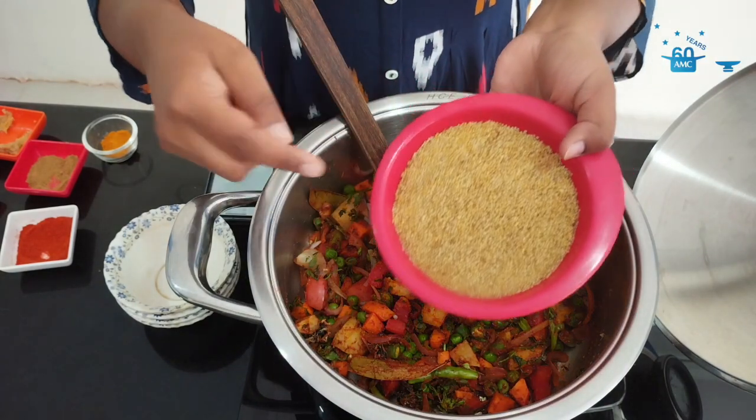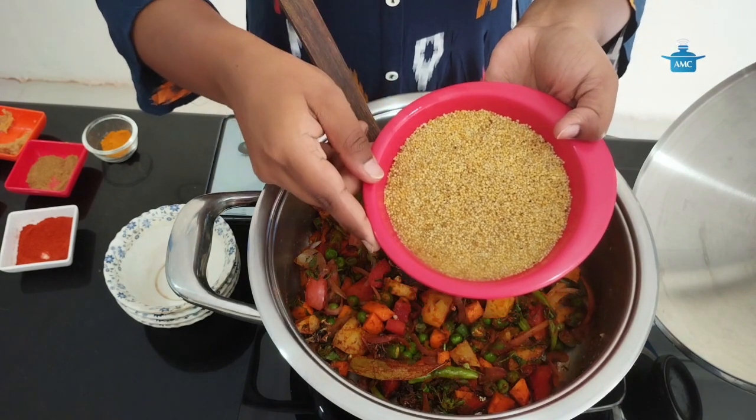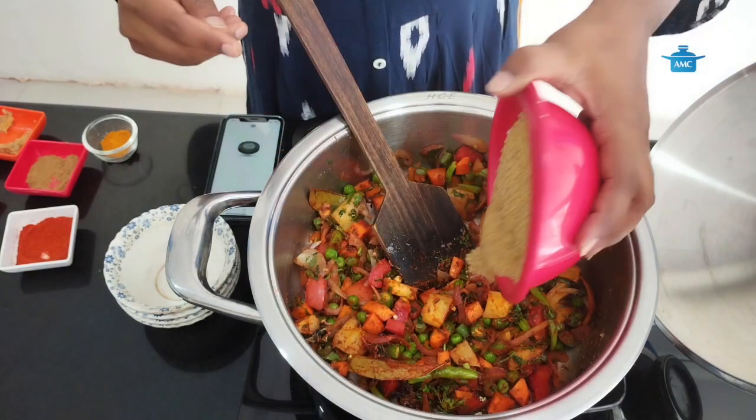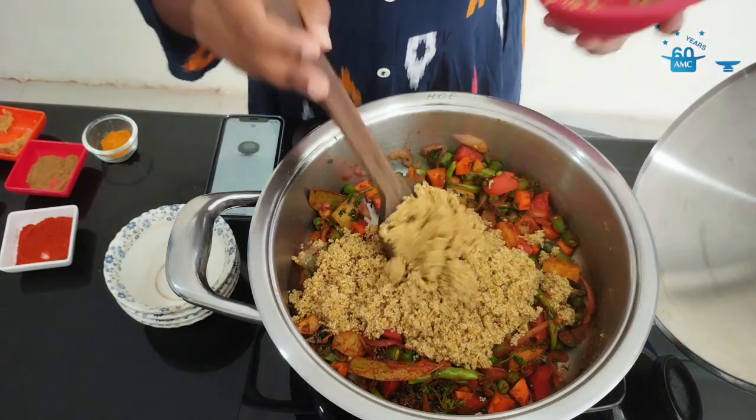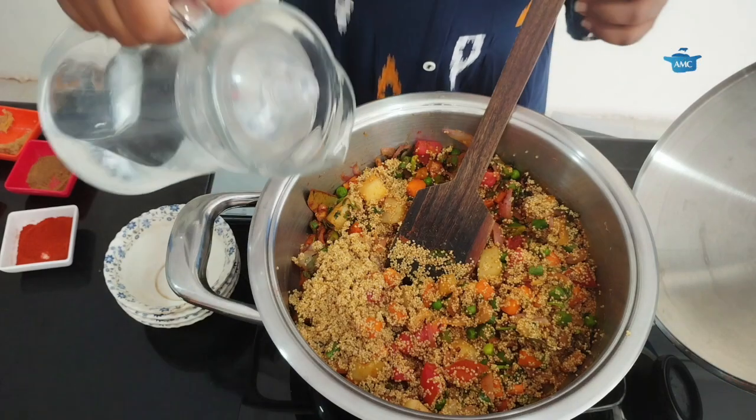Now I am going to add millets. I have taken foxtail millets. I have cleaned it and soaked it for 40 minutes. I am adding 1 cup of foxtail millets. For that, I am going to add 2 cups of water.